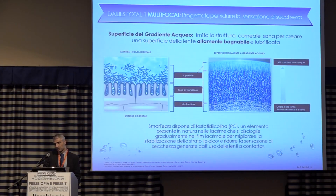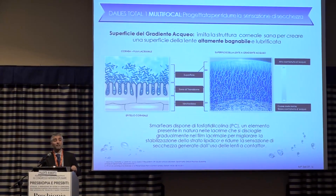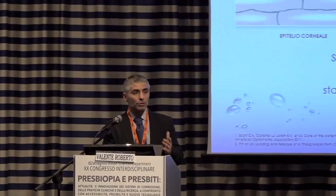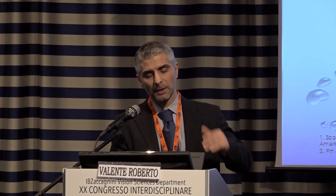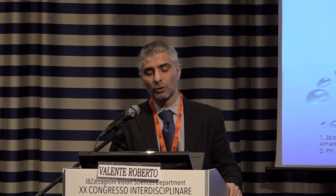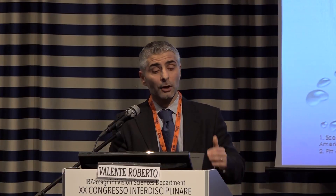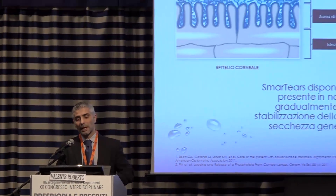There's a science called biomimesis, dealing with the development of new solutions based on nature. The lens is in fact designed like a healthy cornea. We have a silicone core. The cornea is not very hydrophilic, and the microvilli can be compared to the transition zone.